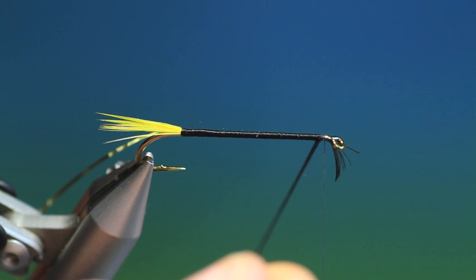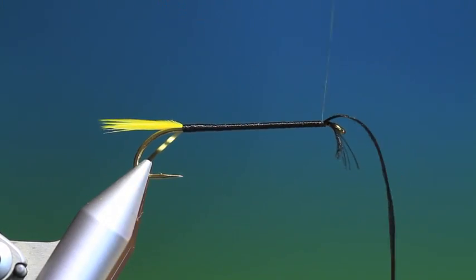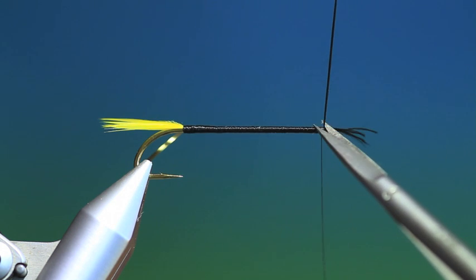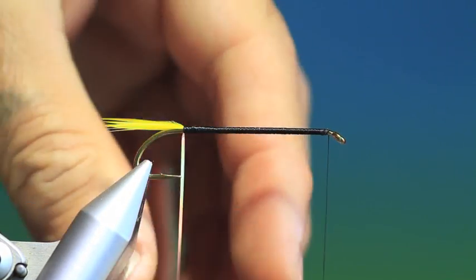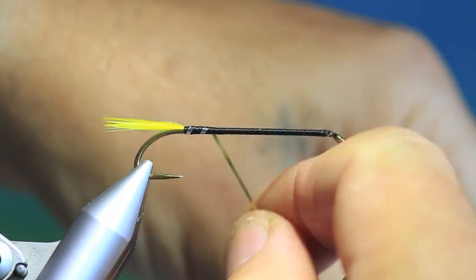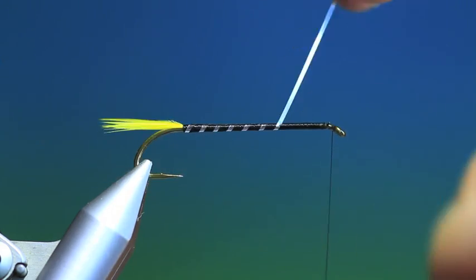We'll just get our tying thread back from the bobbin holder and tie that down — couple of turns, remove that. And we want our tinsel rib. Keep the turns nice and even, evenly spaced, and try and get each wrap of tinsel at the same angle.